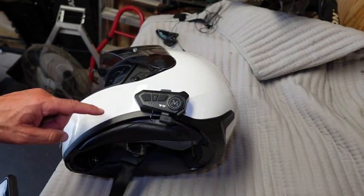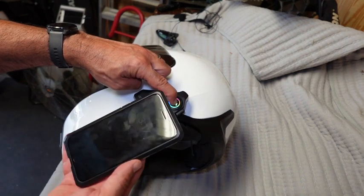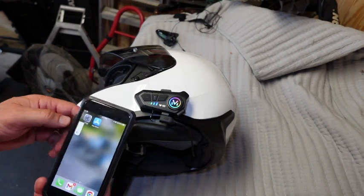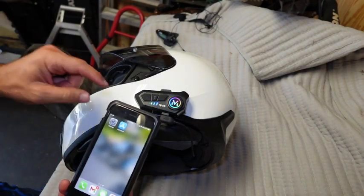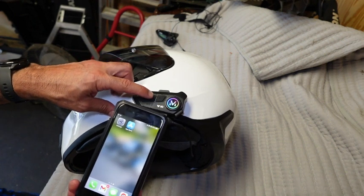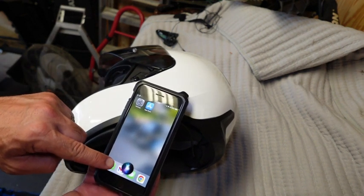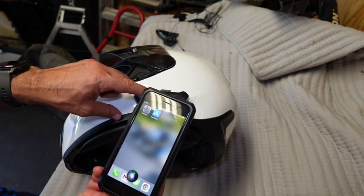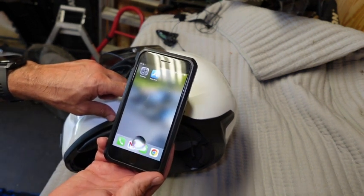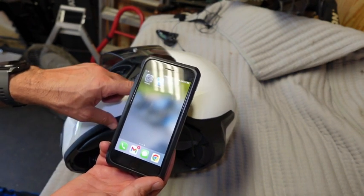I couldn't get it to work with Google, so I'm going to power this up and hook it up to my iPhone. Connected. According to the online instructions, a short tap will activate Siri — let's see. Oh, look at that! It does work. It didn't work with Google.